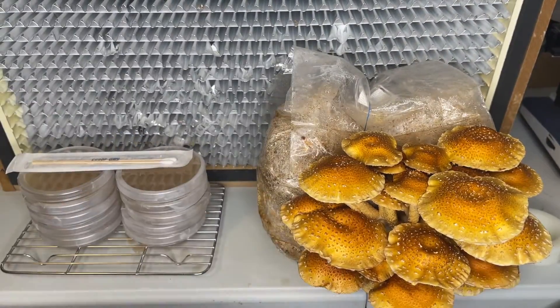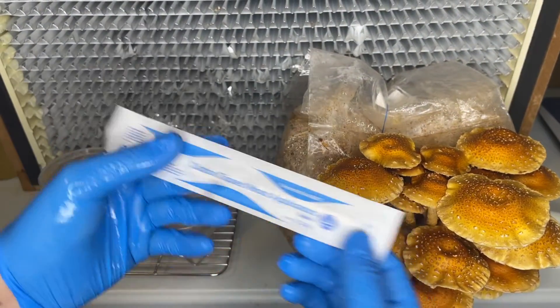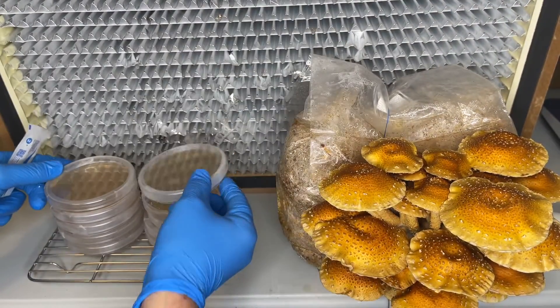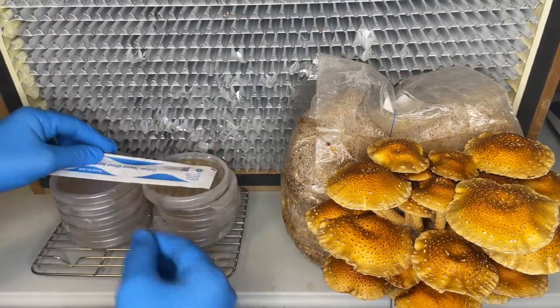The second method for collecting spores is to use a sterile cotton swab. After the spores are collected, they are stored for later use or they are streaked across an agar plate. I'll leave a link in the description to a video I made on how to make your own agar plates.